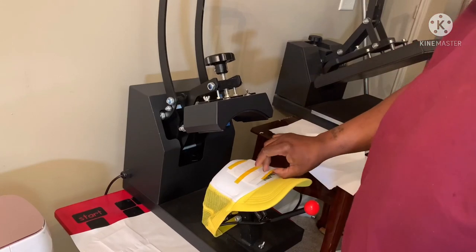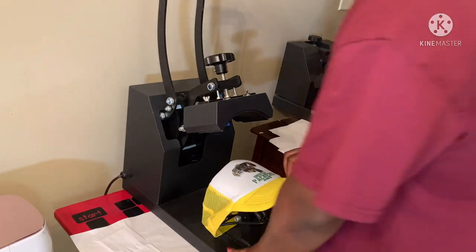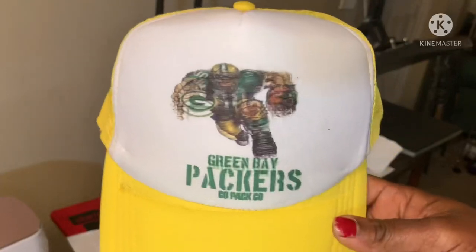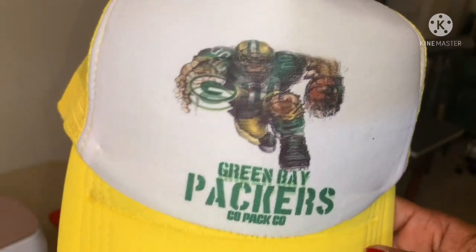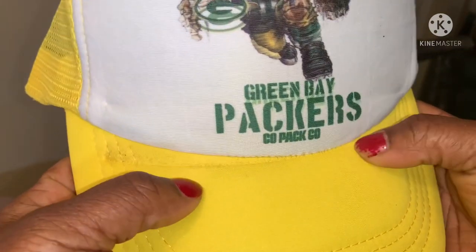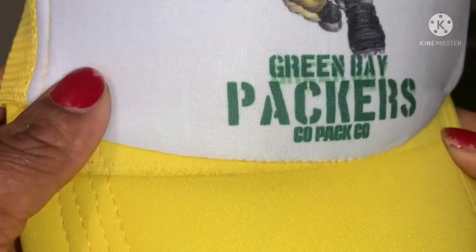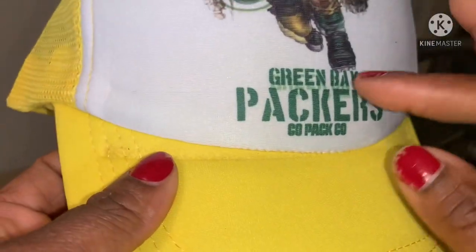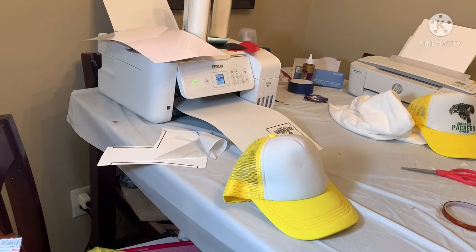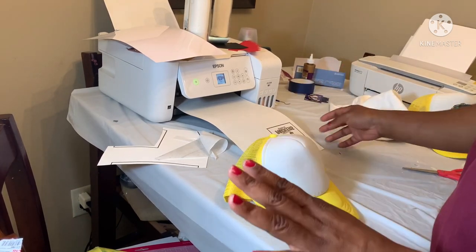It ghosted — they ghosted! You see it? So now I gotta do it all over again. And the bad part is it bent right here and it looks like it burnt too. So either I gotta make the image a tad bit smaller. I am pissed — we gotta try this thing one more time.